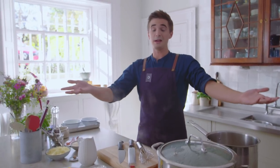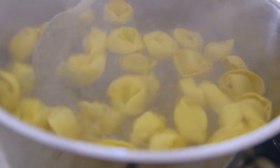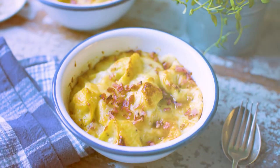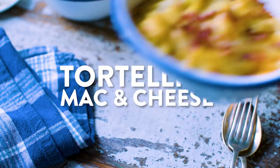I like mac and cheese, you probably like mac and cheese — but have you had mac and cheese with tortelloni in it, with spinach and ricotta? It actually shaves off a little bit of the time it takes to cook normal mac and cheese. I'm going to show you how to do it — it is super simple.